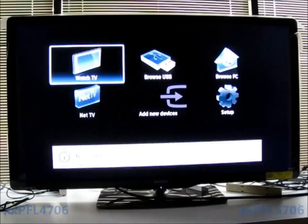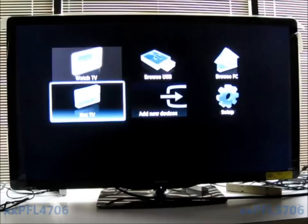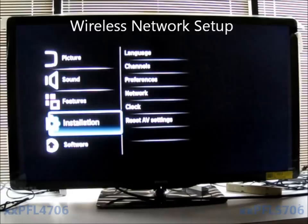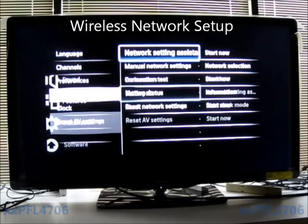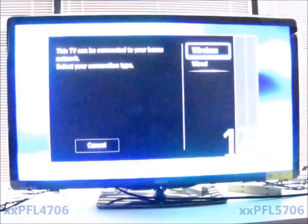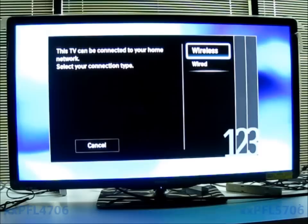Press the menu button. It gives you these icons on the screen. The first thing you're going to want to do to connect it to a network is click on Setup, then come down to Installation and click on Network. You'll notice this is different than the 2010 TVs in that the Network Setting Assistant is available on the 2011 TVs. If you have one of these model TVs and you do not see the Network Setting Assistant, you need to update the firmware on the TV, which can be found at phillips.com.